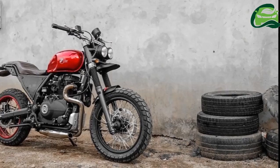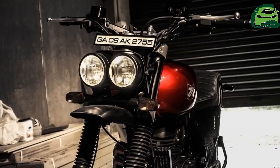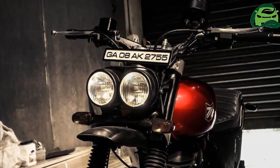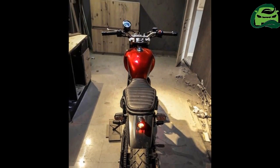The Royal Enfield Himalayan got the first all-new engine in a long time. The LS 410cc also gets an oil cooler, another first for the manufacturer, which powers this custom motorcycle.